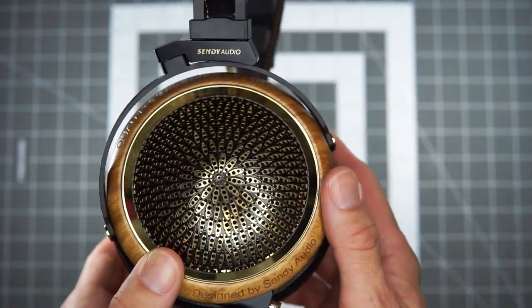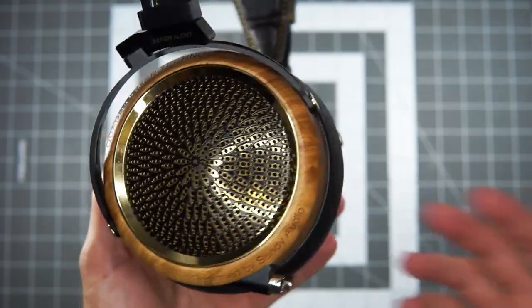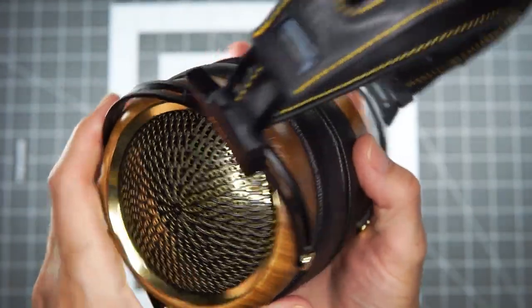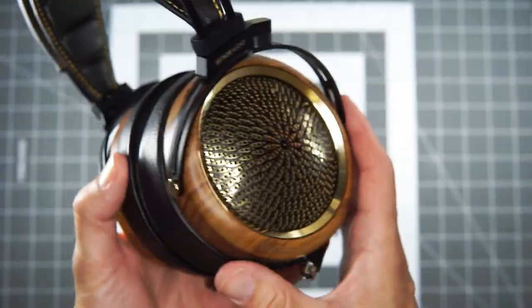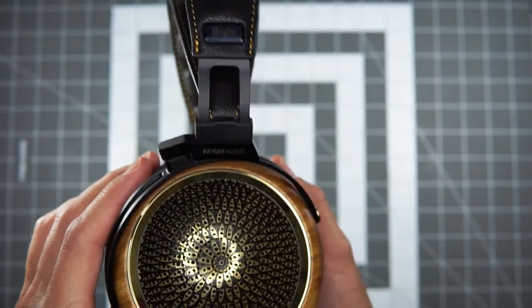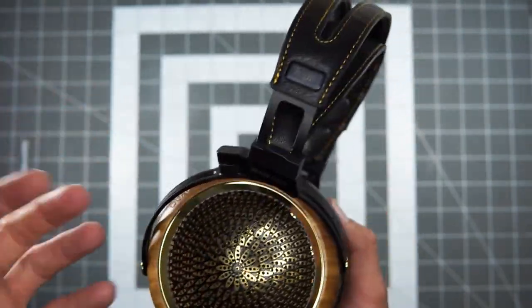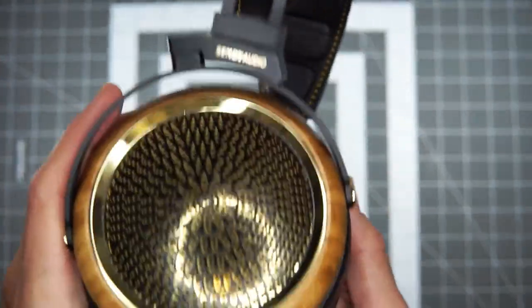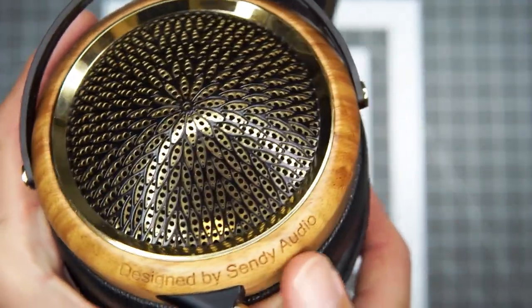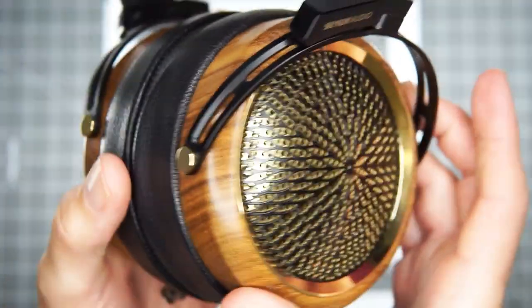The headphones look and feel pretty solid. There are some aesthetic design choices that are maybe not to my taste — it's a lot of look. The high-contrast stitching, the golden rim, the peacock feather-inspired pattern, and the 'Design by Cindy Audio' etched into the wood cup and quad former — it's just a lot of stuff.